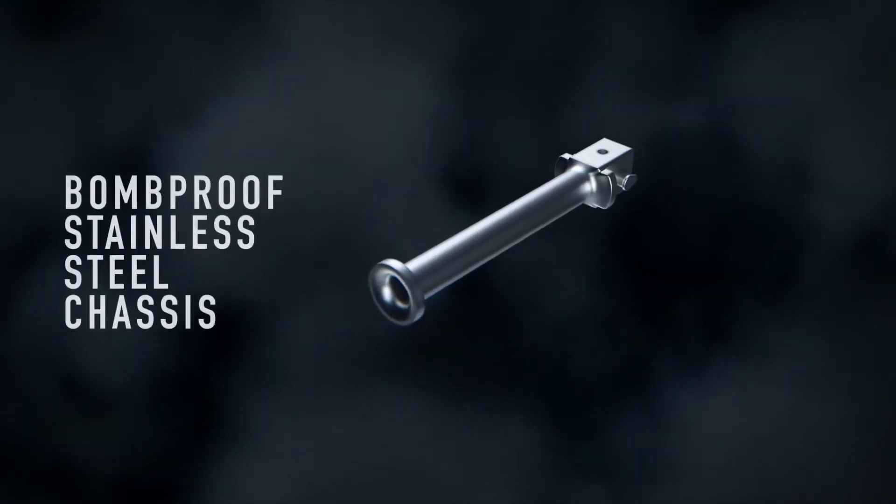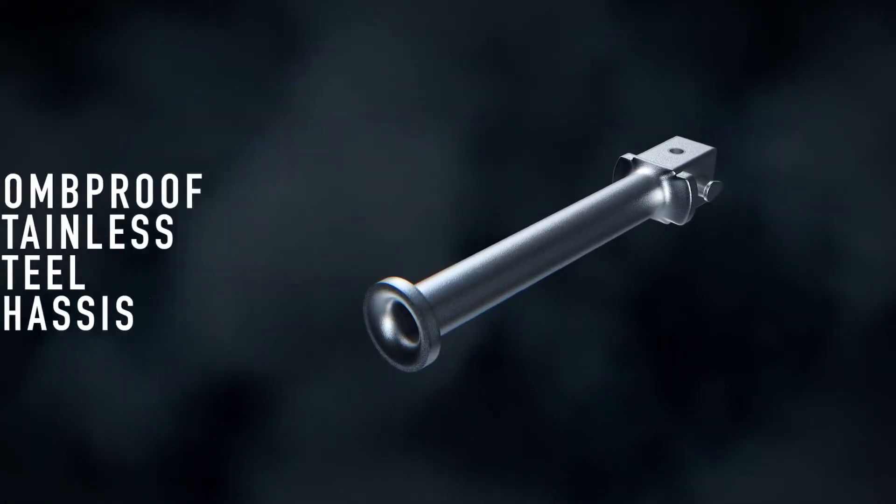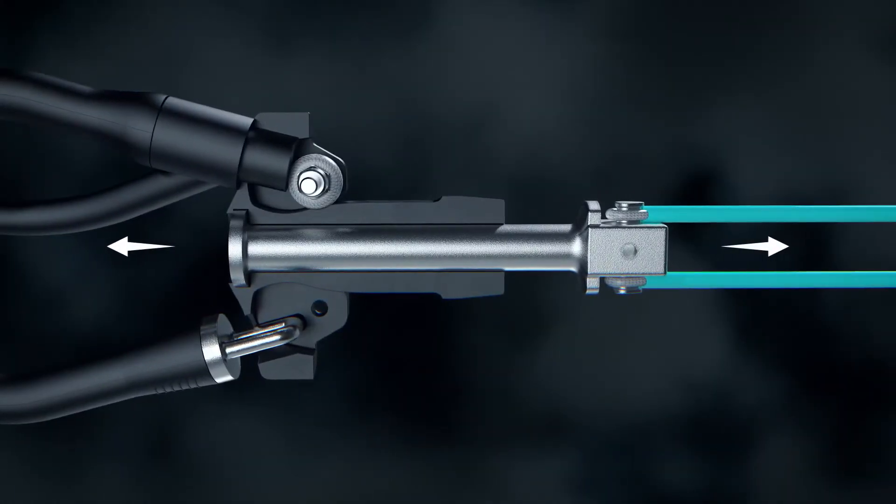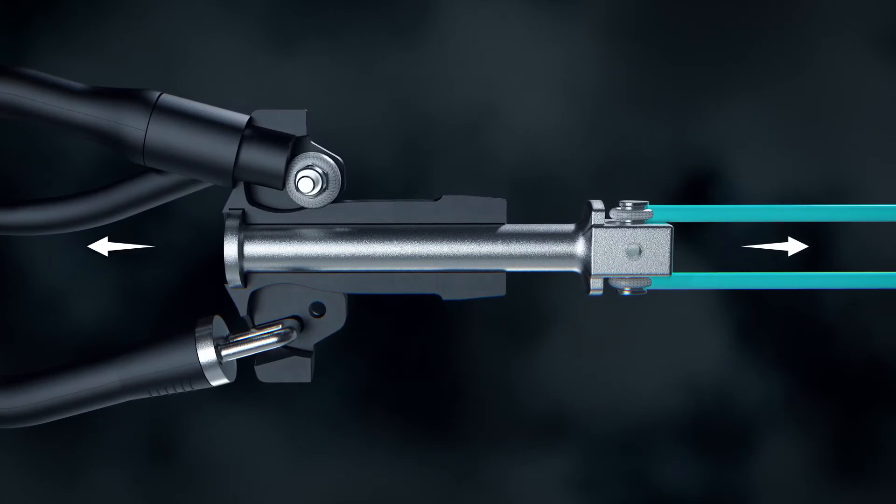The center of the new IQR is the full stainless steel chassis. The unique construction ensures that the primary loads of the kite connect through this bomb-proof part to the nylon body and harness loops.